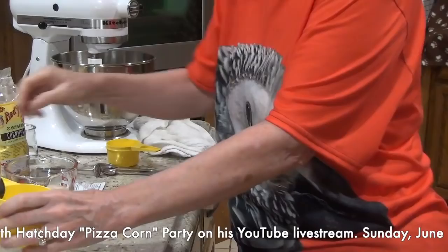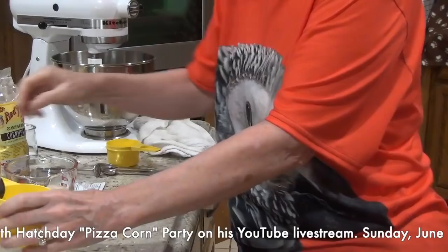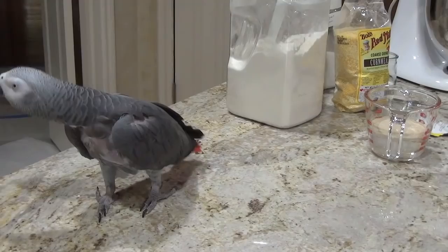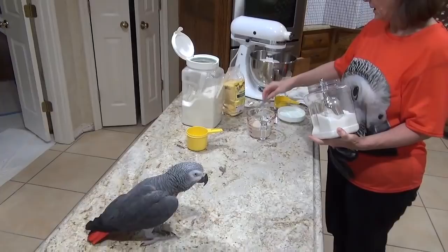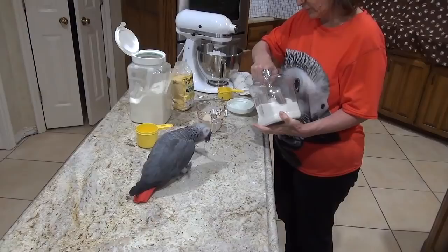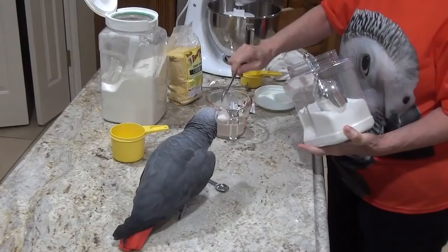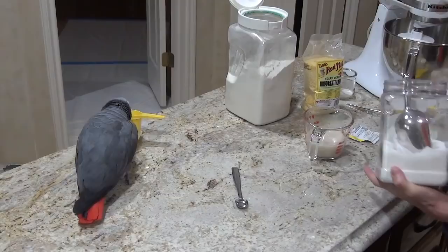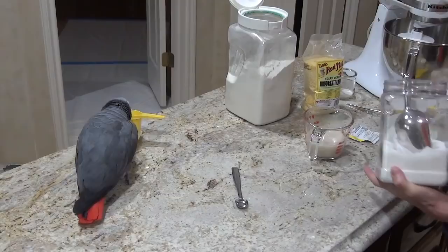So we've got the yeast in the water, now we're going to add a teaspoon and a half of sugar. Normally I wouldn't put sugar in anything, but this is pizza dough and you have to have sugar for the yeast to have something to eat — that's what makes it rise. So we're going to let that sit for about five minutes, and that's what they call proofing.